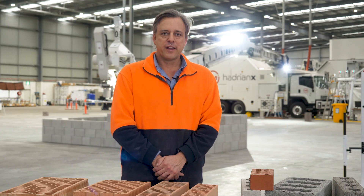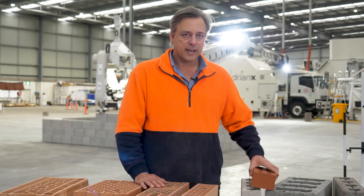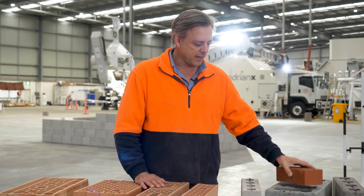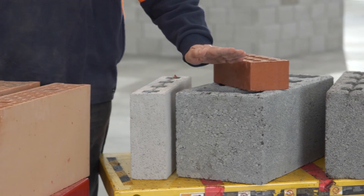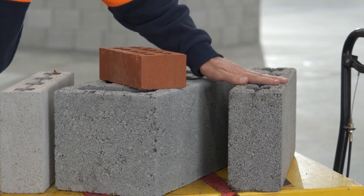In front of me we have various brick products from Europe with Porotherms, a standard clay house brick manufactured in Australia, concrete CMU, and FBR's F blocks in both wide and narrow versions.